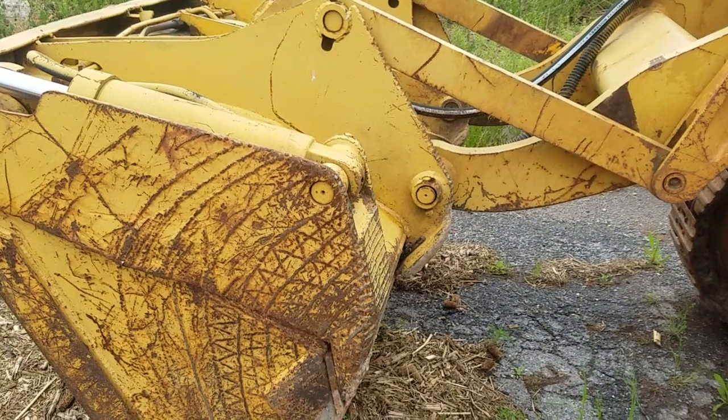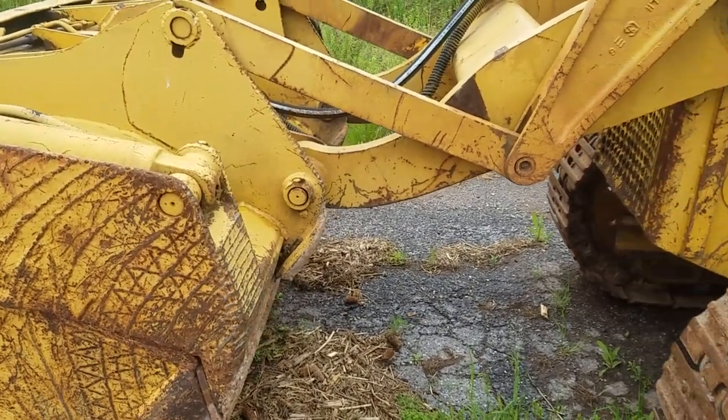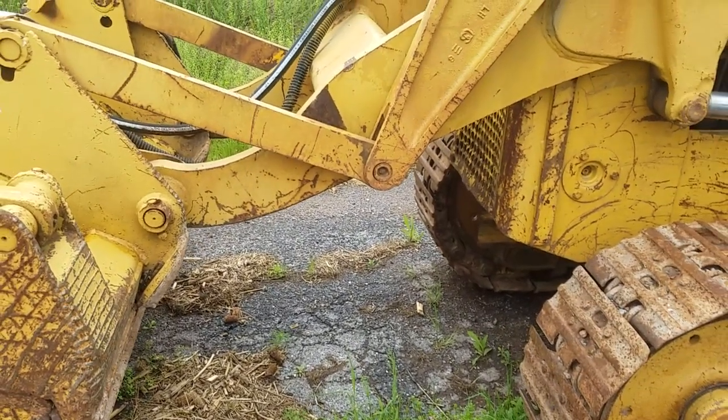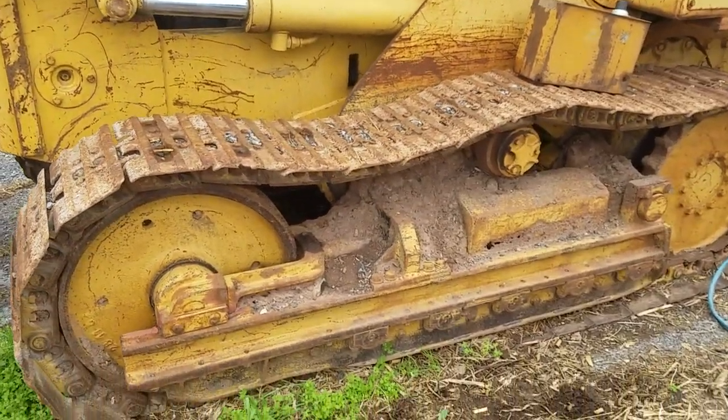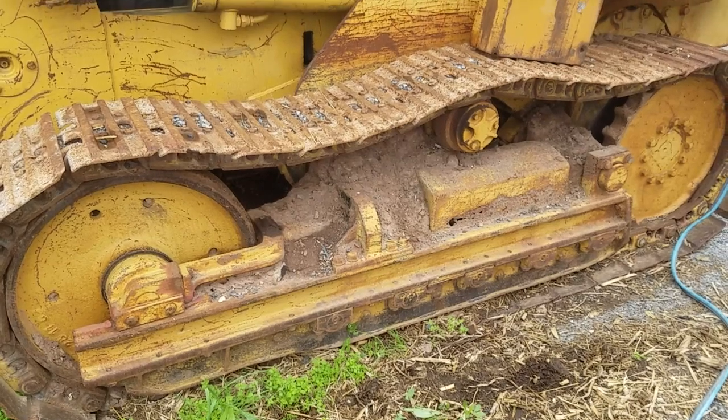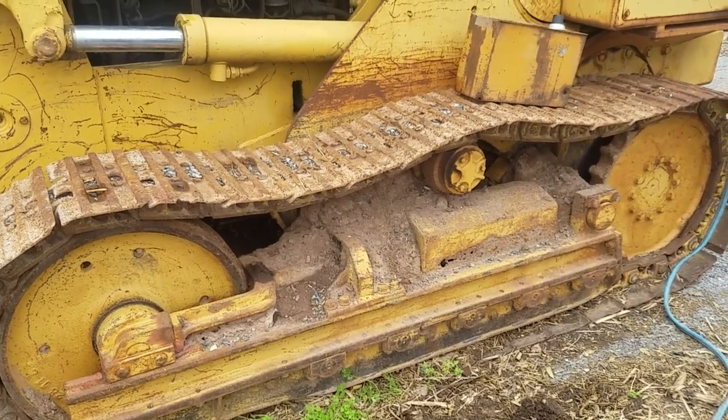This is the beast. It takes a lot to get it started, but once it gets running, it runs good. I'm going to pump some grease in here on the tracks, tighten them up a little bit.